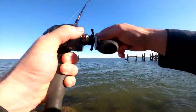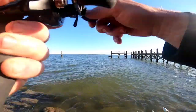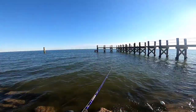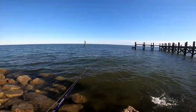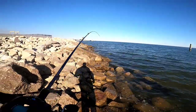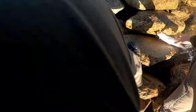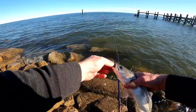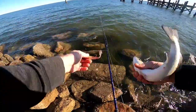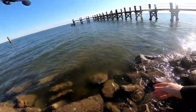Another one. Might feel a bit small. Yeah, he might not be a keeper. Come on. Man, he needs to swallow it though.